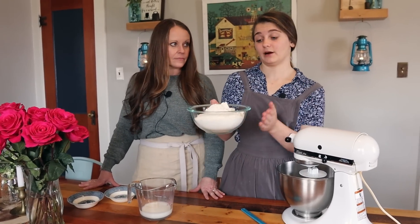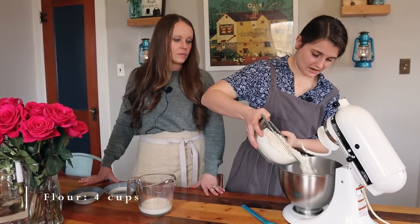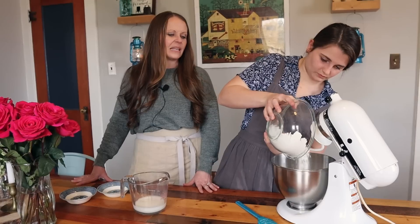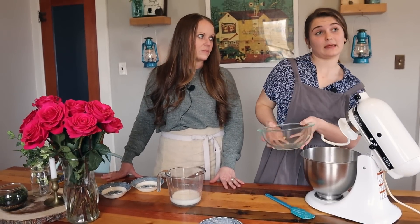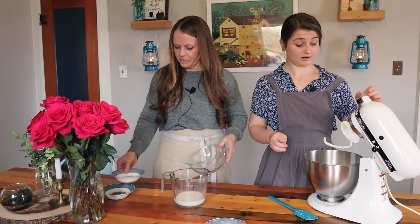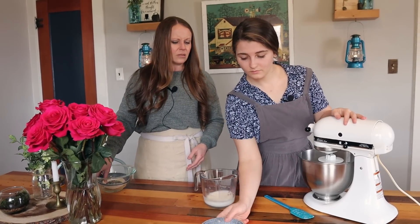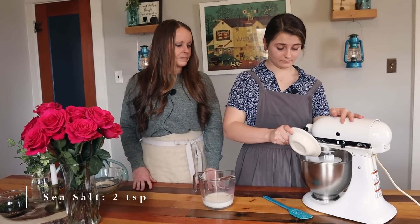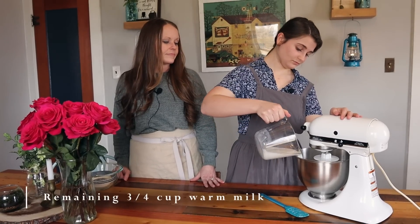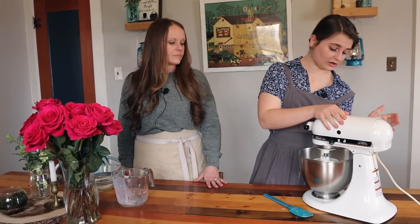The next thing we need to do is add our four cups of flour — this is just regular all-purpose flour. This recipe makes about 20 croissants, and they're a good size. Then we add two teaspoons of sea salt and the rest of the milk. I'm just going to mix this on low and let it all come together.